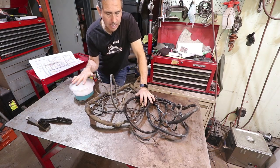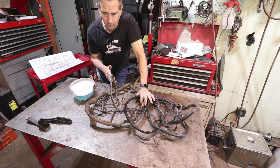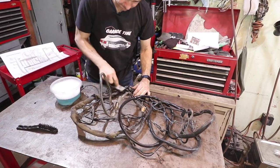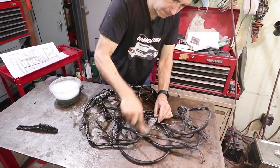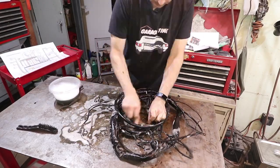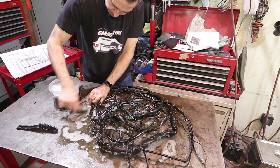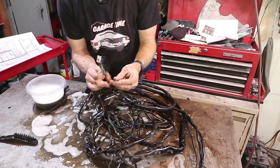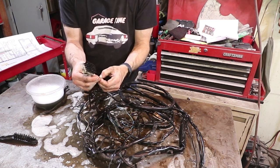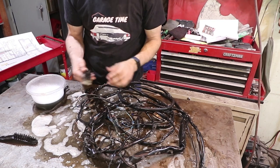To get started I'm just going to use some hot soap and water to get most of the grime and dirt off. It's just a process of cleaning, understanding what we've got, and seeing what needs to be repaired. I haven't checked recently, but I know a new harness is in the thousands of dollar range. Some of these wires have some black paint on them — I don't know if that was done by the factory or if this has just been oversprayed. But that'll come right off — a lot of it's coming off just with the nylon brush.